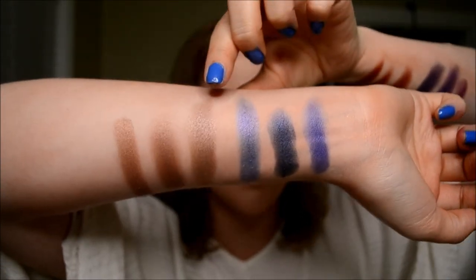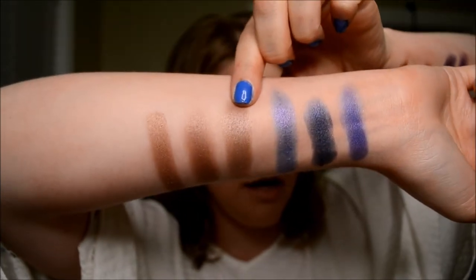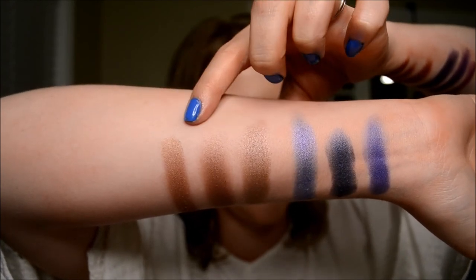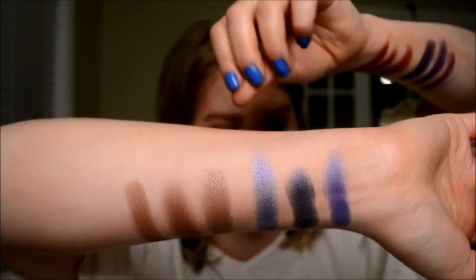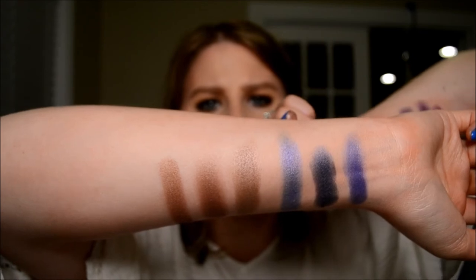And then we've got Hustle from the Jaclyn Hill palette. I have MAC's Satin Taupe next to it and Makeup Geek's Homecoming next to it. Homecoming and Hustle are very similar in pigmentation. Satin Taupe, I did have to build up a little bit more. So that is those.